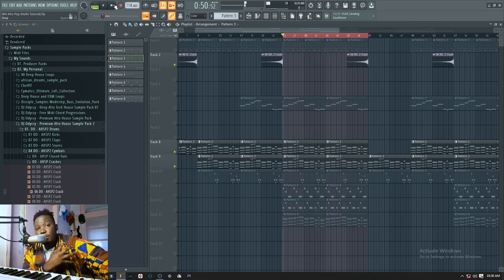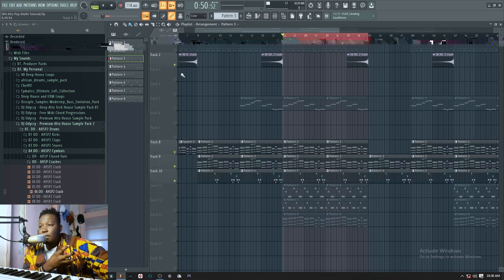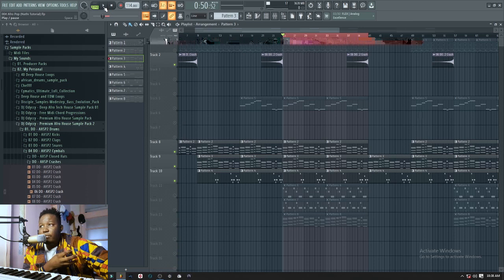I used the same chords as the keys, and the next thing I had to add was some kind of guitar. Let me play it for you.